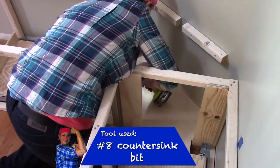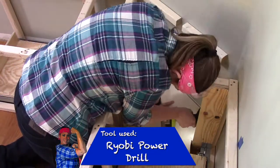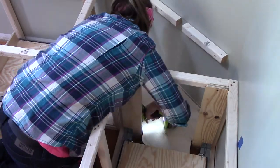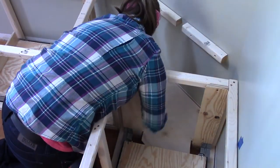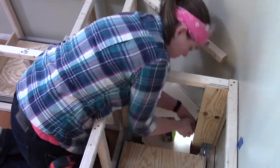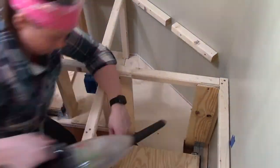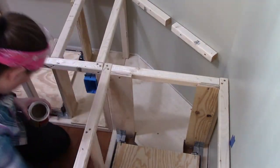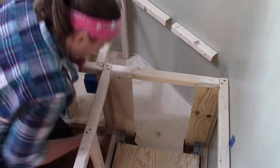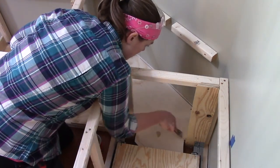Here is how I attached the flooring to the base. I used a number eight countersink drill bit to pre-drill my holes right into the base boards, and then using my Ryobi impact driver, I drove in the screws. I'm using wood filler to go over my screws and cover any gaps that may exist between the flooring and the boards.